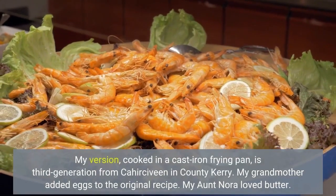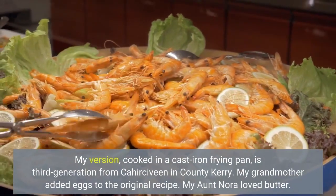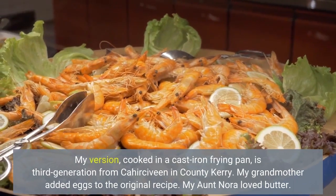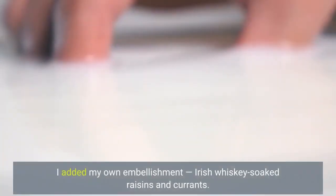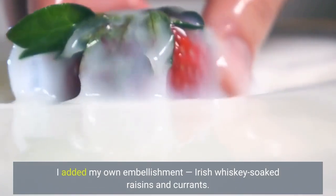My version, cooked in a cast-iron frying pan, is third generation from Cahorsiveen in County Kerry. My grandmother added eggs to the original recipe. My aunt Nora loved butter. I added my own embellishment: Irish whiskey soaked raisins and currants.